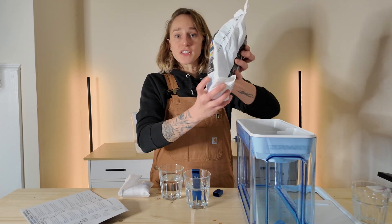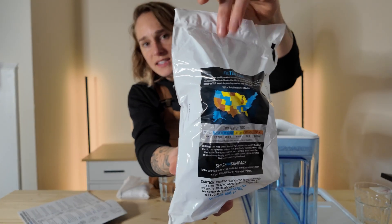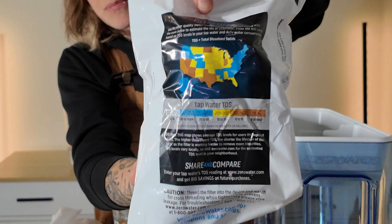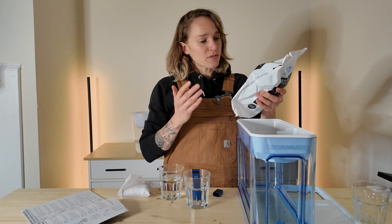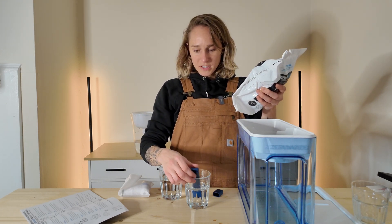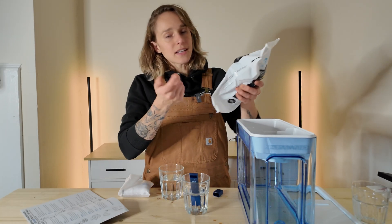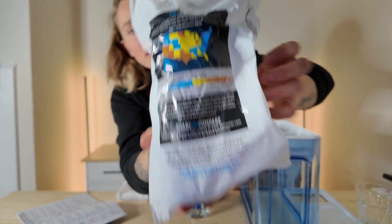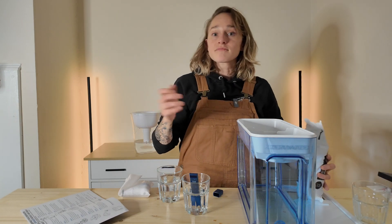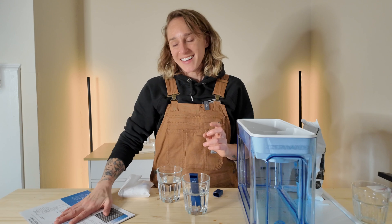That's not too bad. North Carolina is a dark blue color on the map. So that's actually expected for my region. Now what those TDS are exactly, I'm unsure, because as I said, I'm in a really old house and I think my water is questionable.